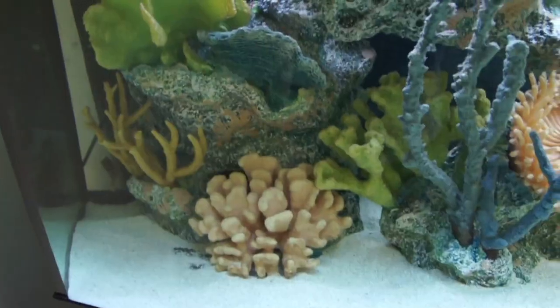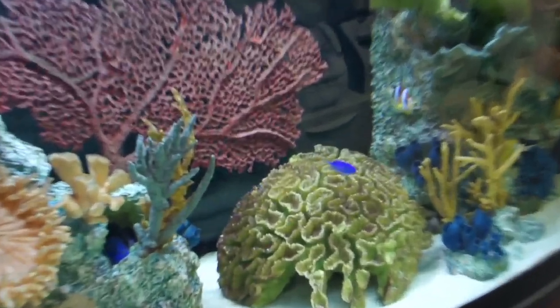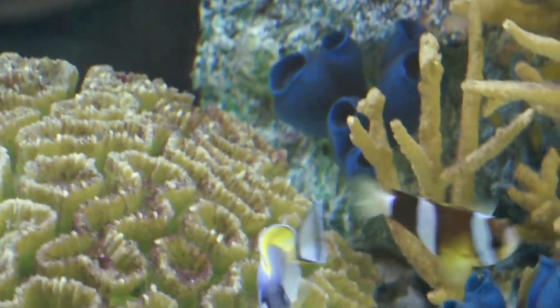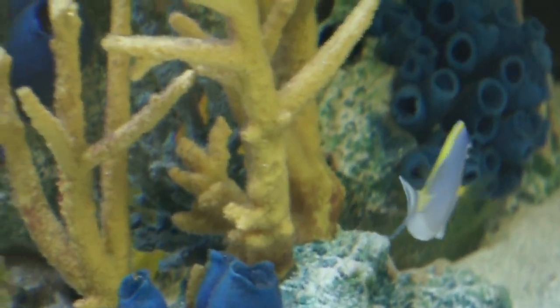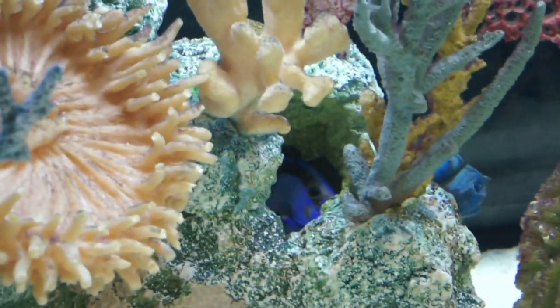These guys are usually hanging out doing their dance because they think I'm gonna feed them. How's the zoom and autofocus on this thing? It's actually pretty damn good and pretty quick. They're not enjoying that I'm here with this device.